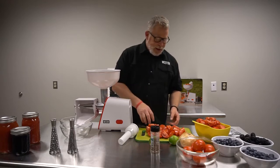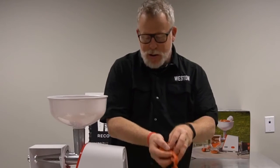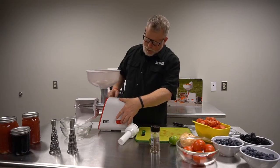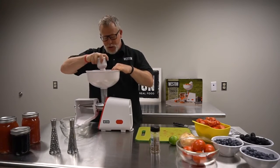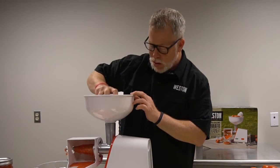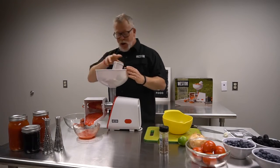It's as easy as one, two, three. I've got some chopped Roma tomatoes here. Add them into the hopper like so and turn on. You can see it start to move. Use your stopper to press the fruit through. Things that you don't want in your sauce come out here on the waste side.